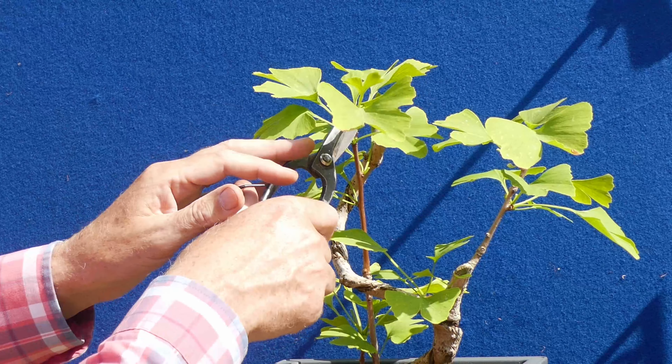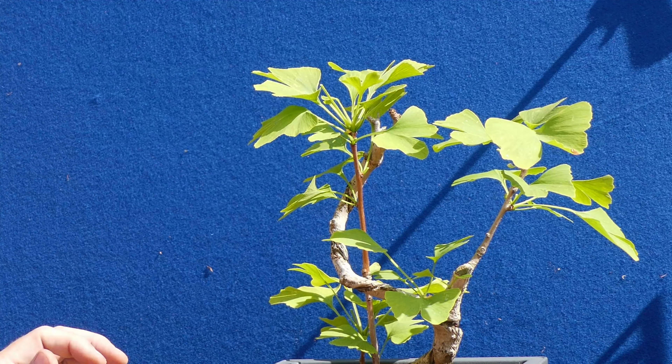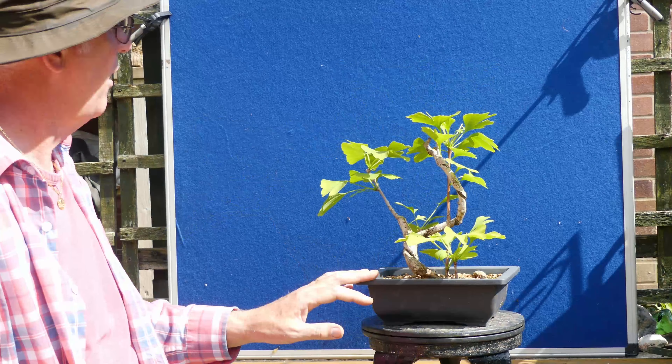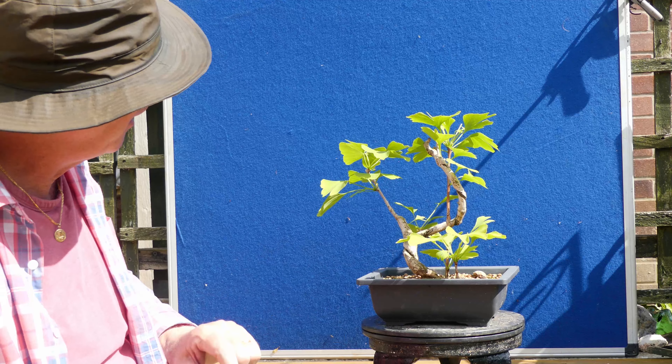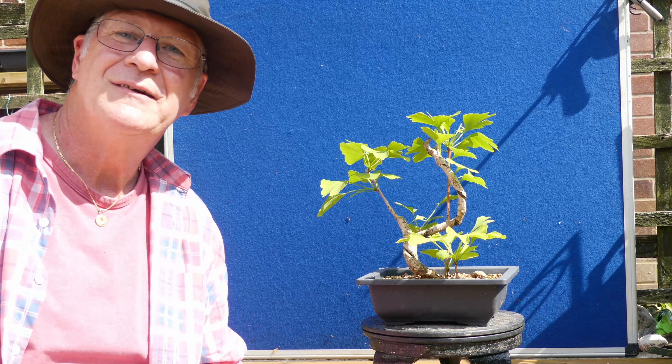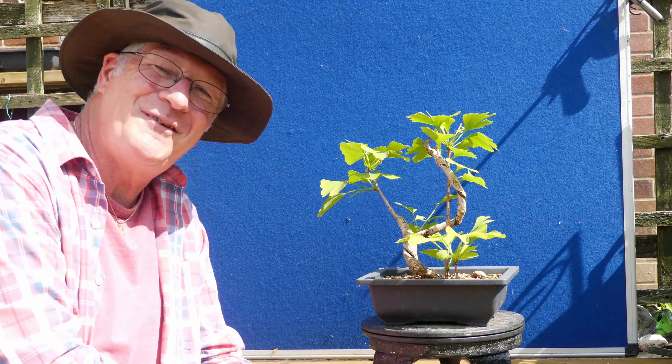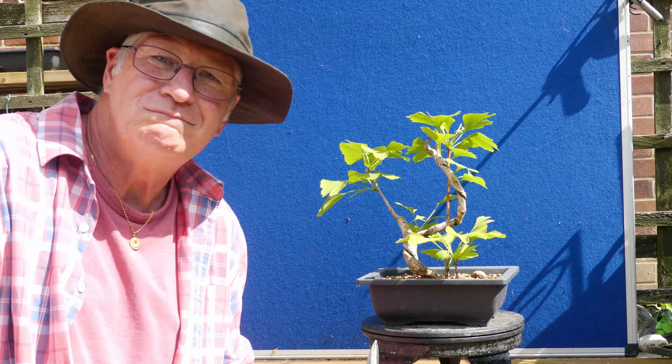Reducing leaves does actually do something productive for the tree — it allows light to come in and it tells the tree to go and push some more growth out. I'm going to leave that one like that for now and I'm over the moon about it. Let me know in the comments what you think. Definitely going to put this into a nicer pot next year — I reckon it's going to be grand.